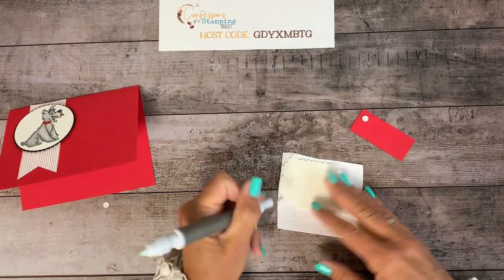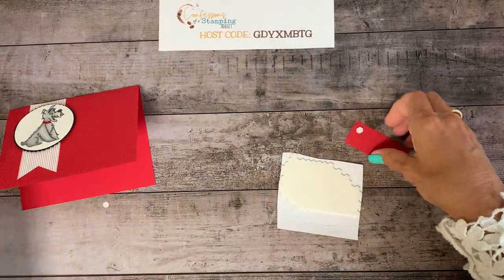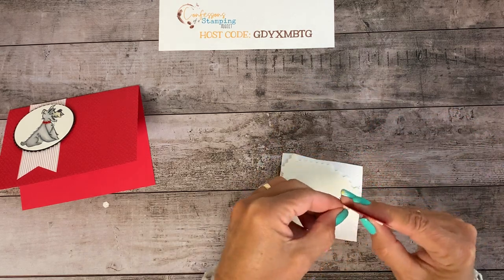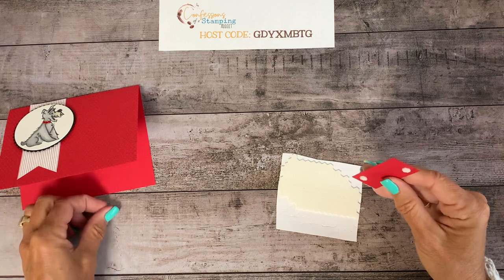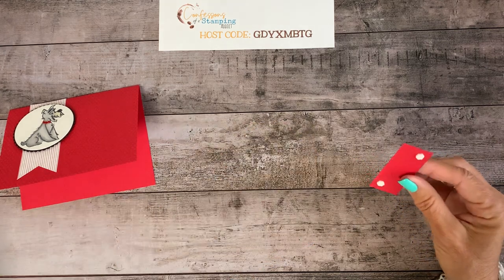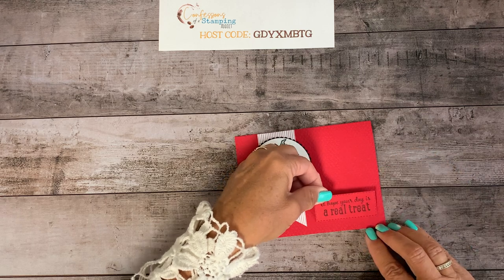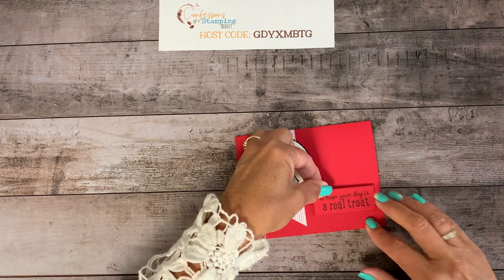I'm going to lean in so I can get this centered — you can count my gray hairs for me! The sentiment says 'I hope your day is a real treat,' and this one definitely calls for dimensionals. Let's put a couple on here and make it pop up. We're getting closer — I like how it's turning out.